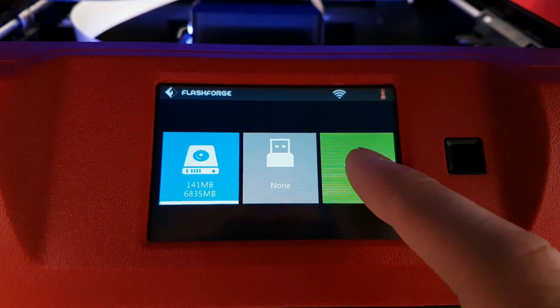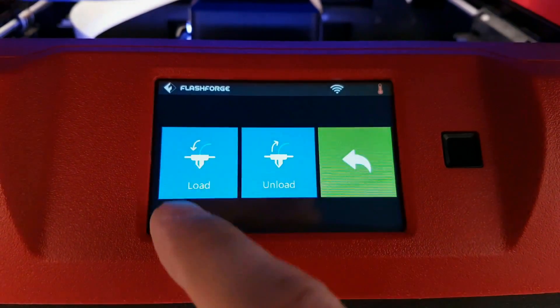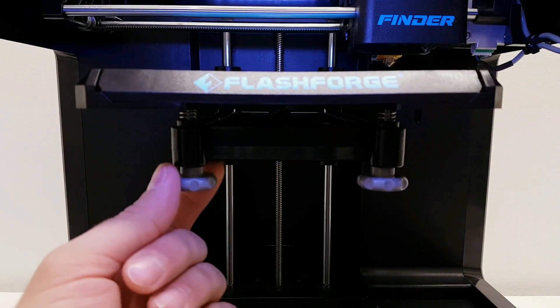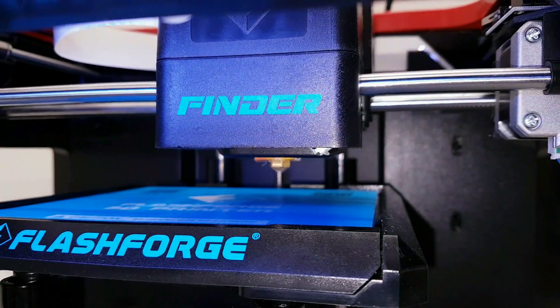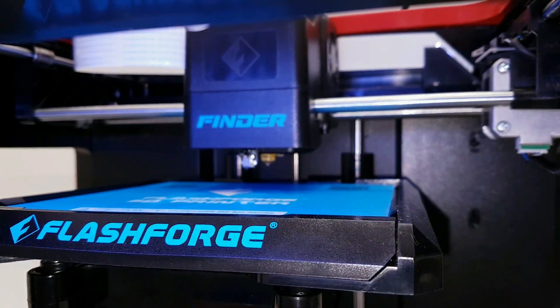Now the software is very easy to understand and simple to use. Leveling the bed just cannot be easier — just screw down the bed level screws and follow the steps. Inside the print head cover there is a micro switch on the arm of the servo motor, which measures the distance from the nozzle to the printing surface.